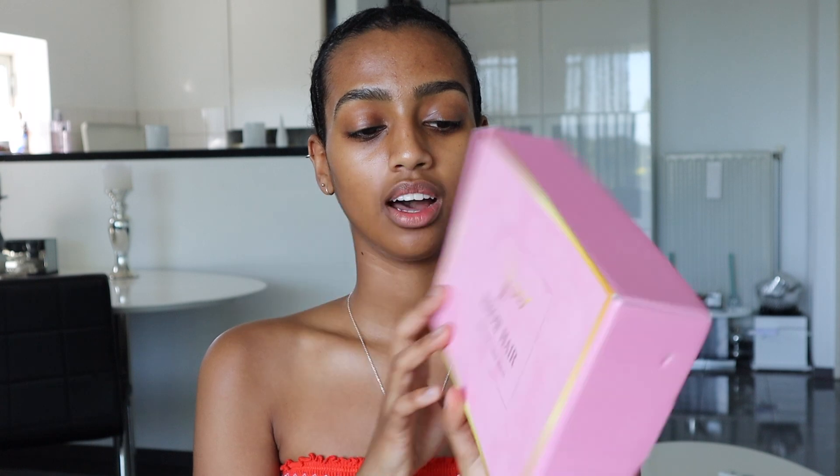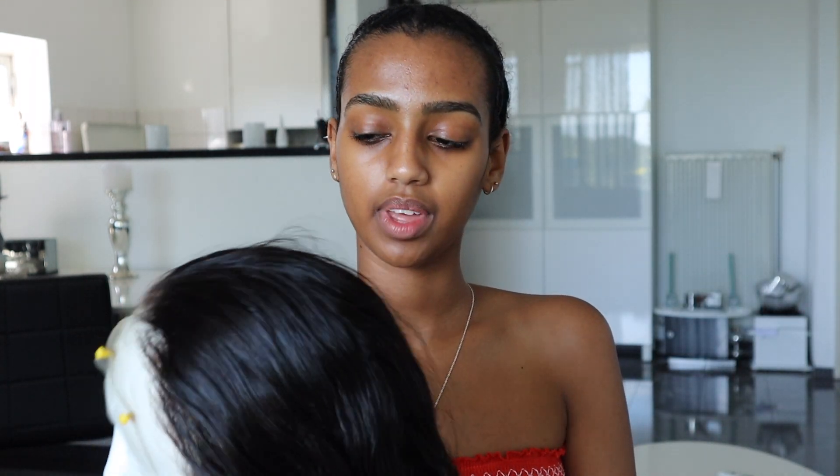Without further ado, let's head straight into the video. Today's video is brought to you by iShow Hair — they reached out to me, sent me their wig, and we're just going to install it and slay the wig for the first time.